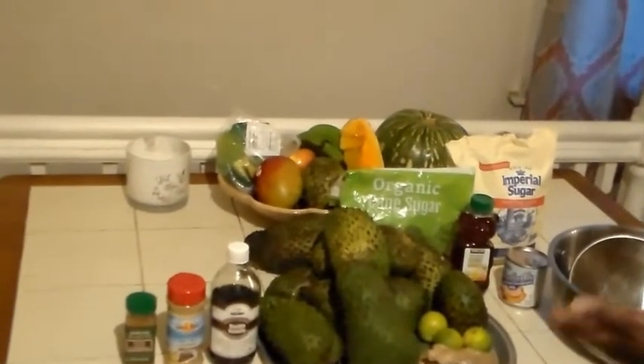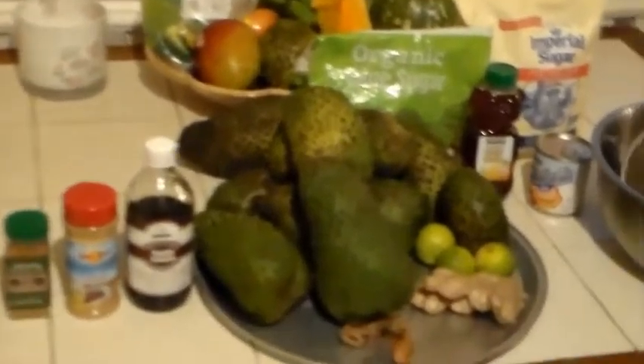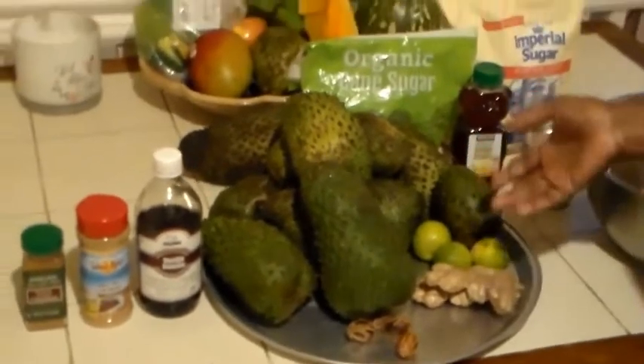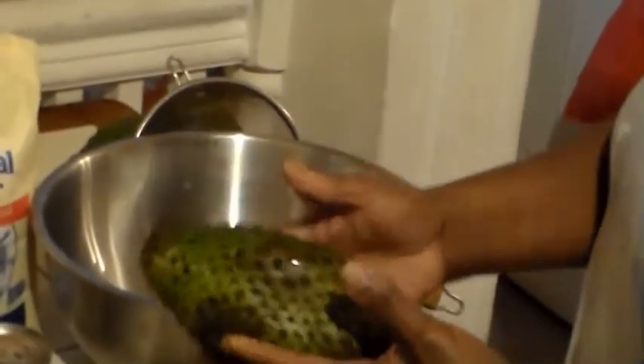Soursop is an interesting fruit because it has a lot of medicinal values in it. It's good for your nerves, building your nerves. I also heard it's good for cancer and many other things, so it is recommended to drink. When buying a soursop you always want to make sure it's ripe all over — not just part of it, but fully ripe.